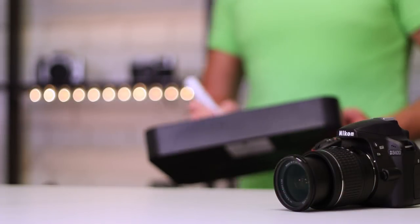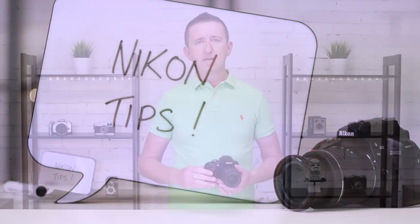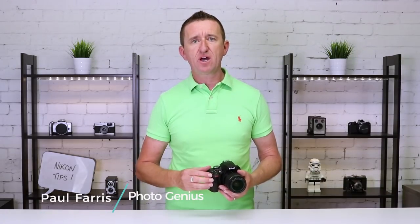Hi, Paul here from PhotoGenius in Brisbane. Now if you are a keen Nikon photographer watch this video because I've got some great tips for you. So if you have any of the recent Nikon digital SLR cameras, this is the Nikon D3400, then I've got a couple of great tips for you today.